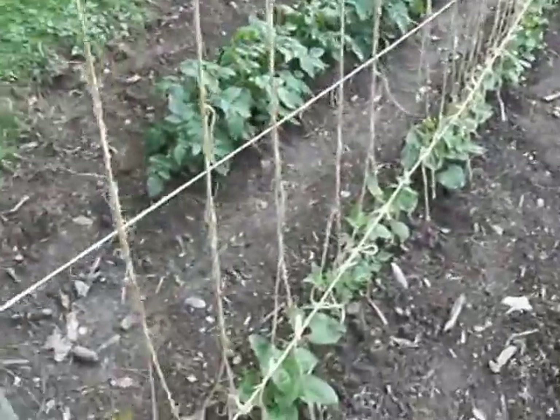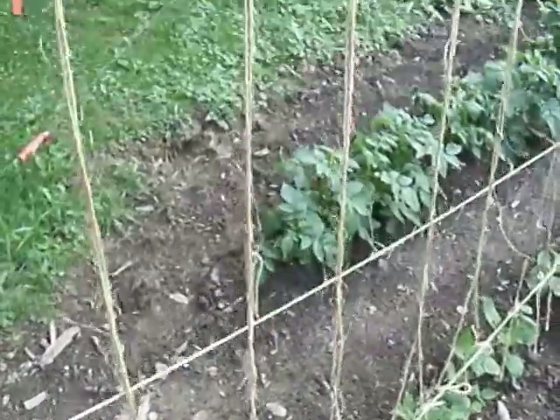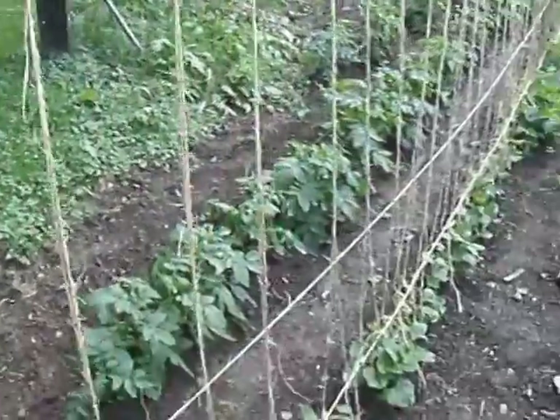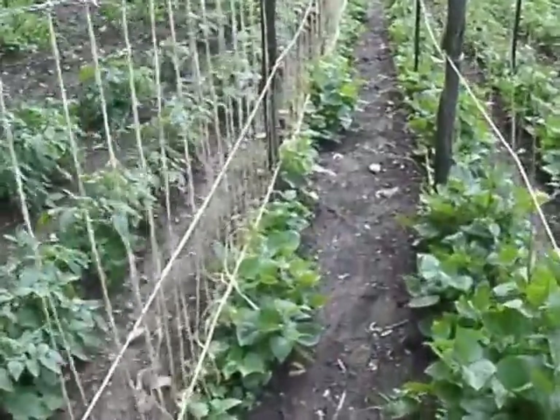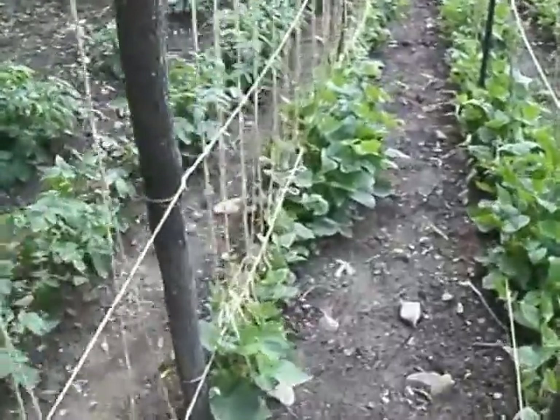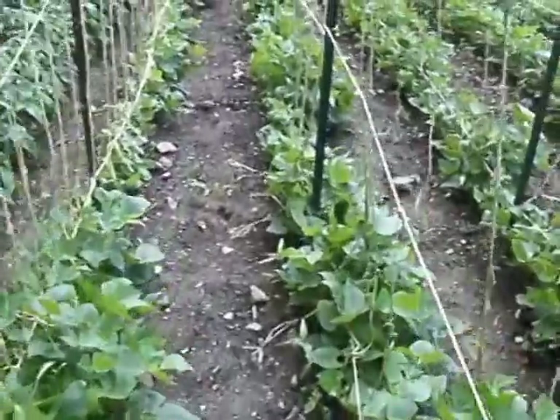Another method is using binder twine. This takes a little bit longer because you have to cut each piece and tie it up, but it works the same. The beans will climb right up the binder twine.